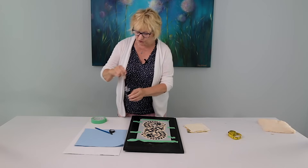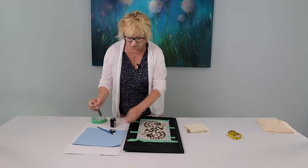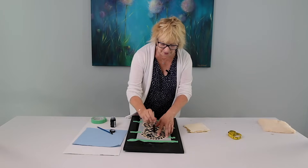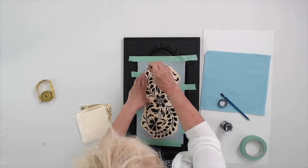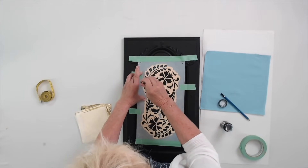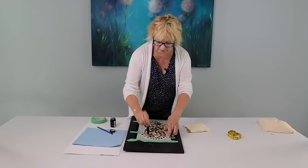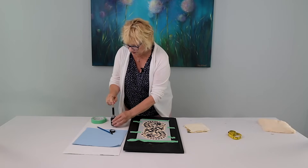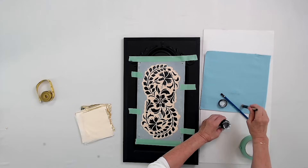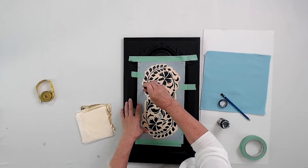You dip the brush into the size, which is a milky white color. Offload it a little bit, and using a stippling method — pouncing — apply the size through the stencil. Keep doing it, add a little bit more to the brush. You don't need to overload it, but we do need to get a good amount on there.